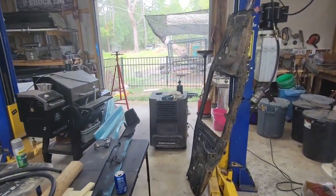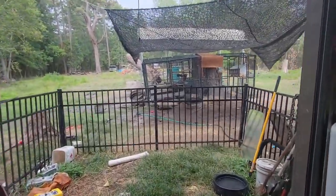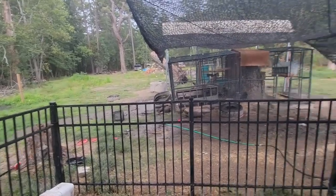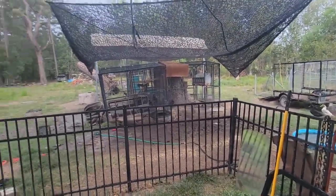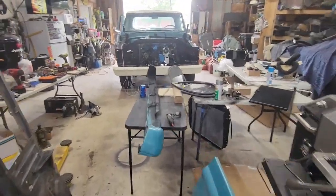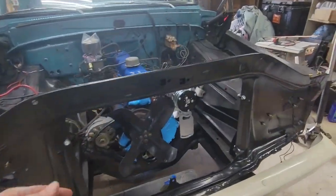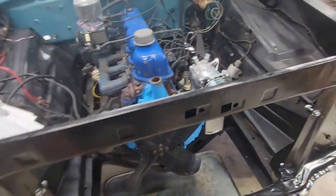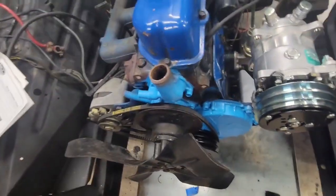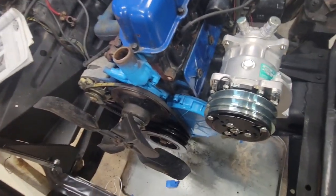Everything's getting wet out here from the rain. Went ahead and pulled the radiator and condenser back off — it was too easy to do that, and I can work on everything a little better with them off. While I had it off, I squared it up, cleaned it up, and squirted a little paint on the covers.